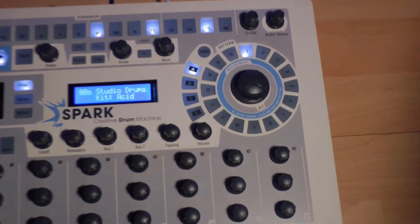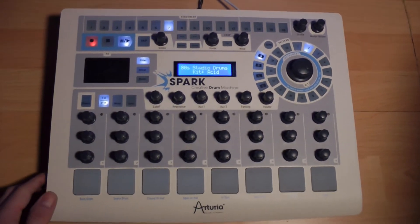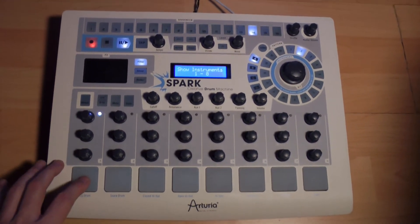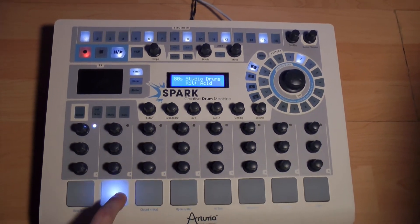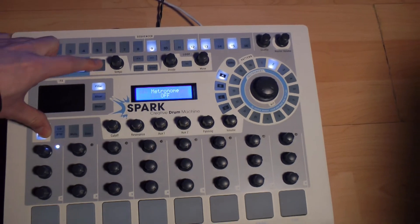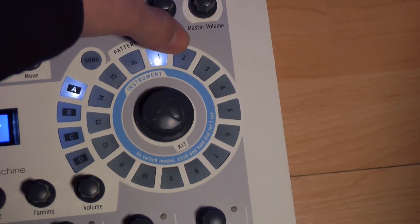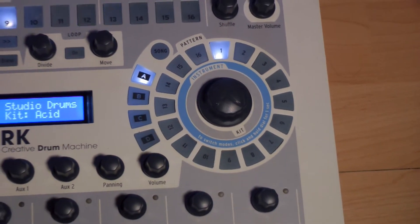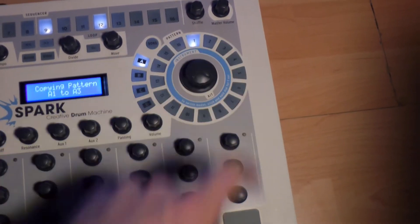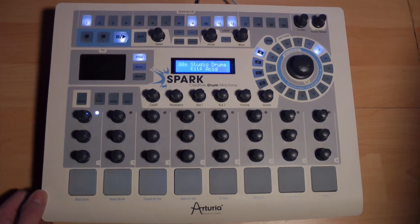To create another pattern, select another empty pattern — for example, simply A2 — and we can program and record a new pattern. So we could create up to 64 patterns; let's only use 2 for this example. Now we can, on the fly, start the sequencer and go from one pattern to the other. We can copy-paste a pattern by pushing Select plus Erase, then select the pattern to copy and choose another location to paste it. The advantage is that on this freshly copied pattern, we can add or remove elements to create variations of the same rhythmic nature.